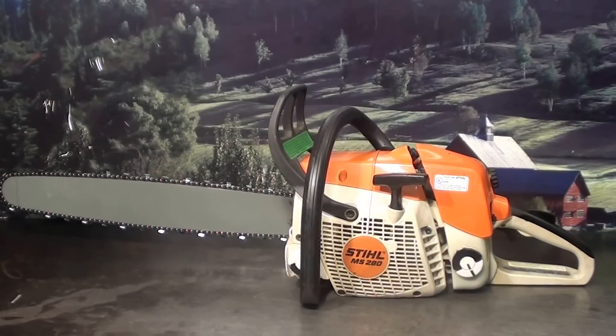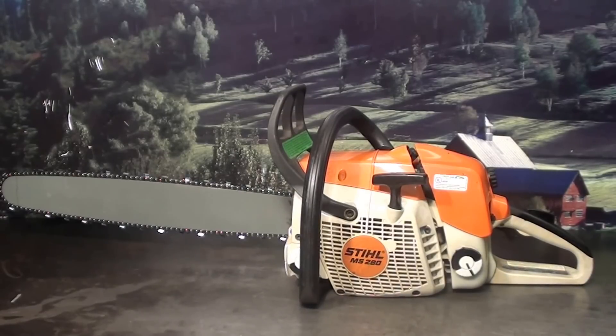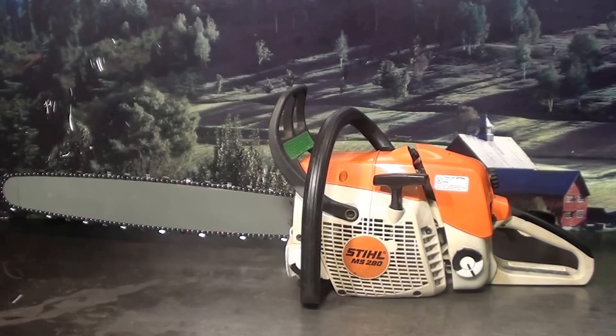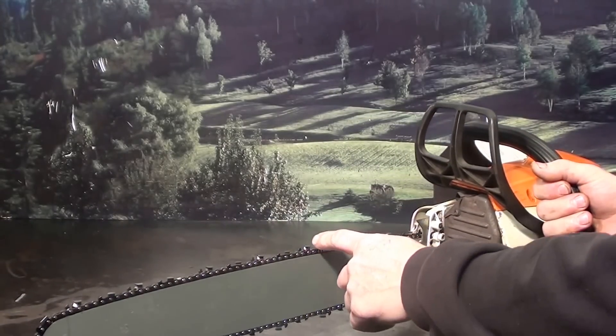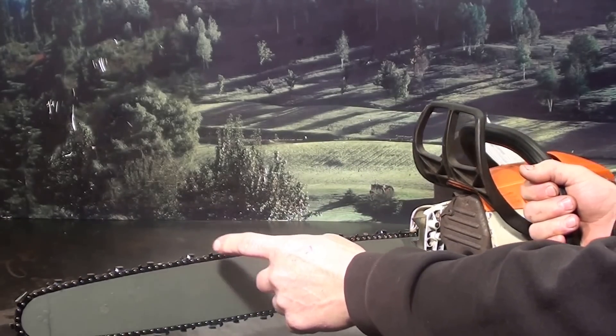Hi everyone, welcome to Shop Talk. We're looking at the Stihl MS-280 chainsaw. This one features a 20-inch bar chain, 325 pitch, full comp — meaning less spacing, real smooth cutting.